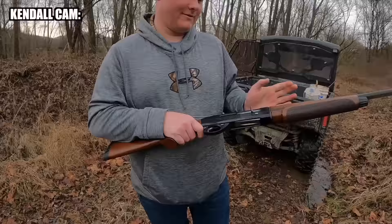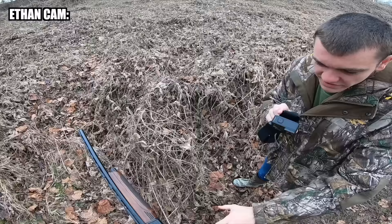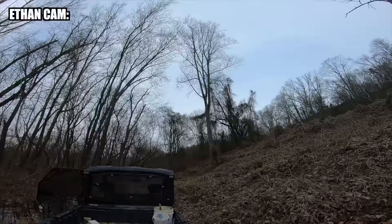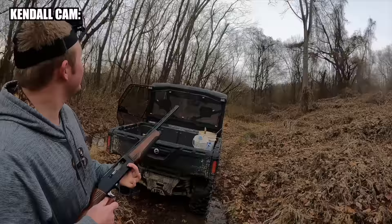Yeah, our limit is six per person. We'll skin all of them, and then we'll pick out the one that has been shot up the least to skin for the taxidermy mount, and then the rest of them we'll skin up and eat ourselves. He's using a 12-gauge, half-filled, modified choke with eight shot. Eight shot may be a little small, but should be more than capable.